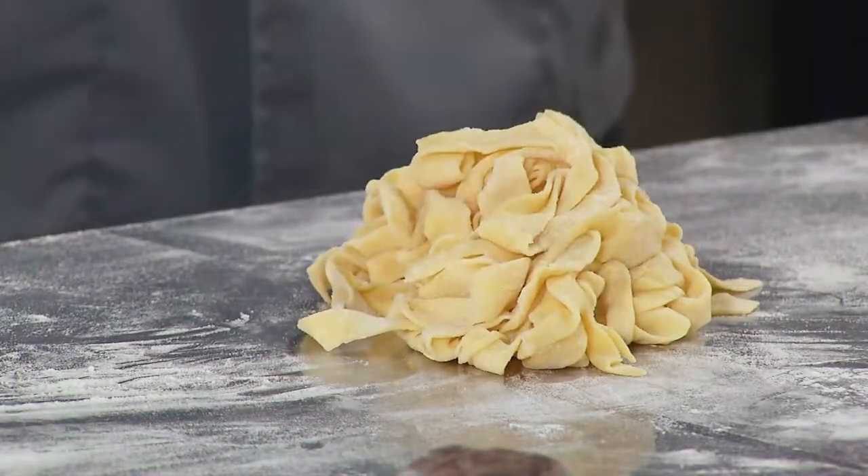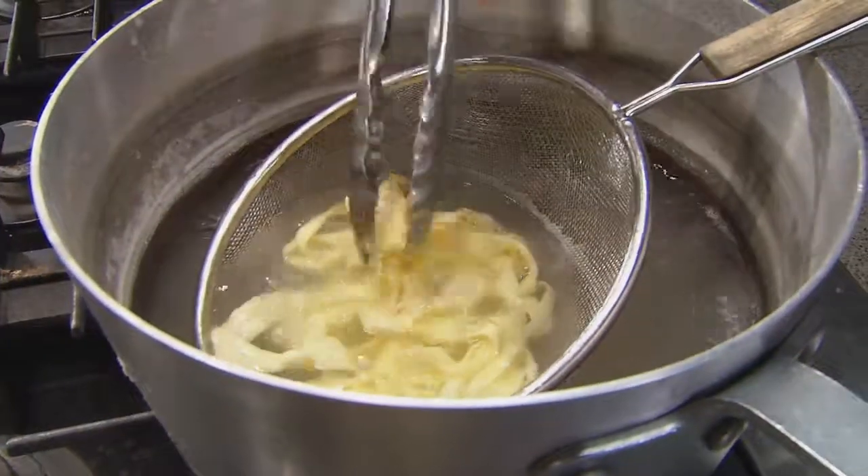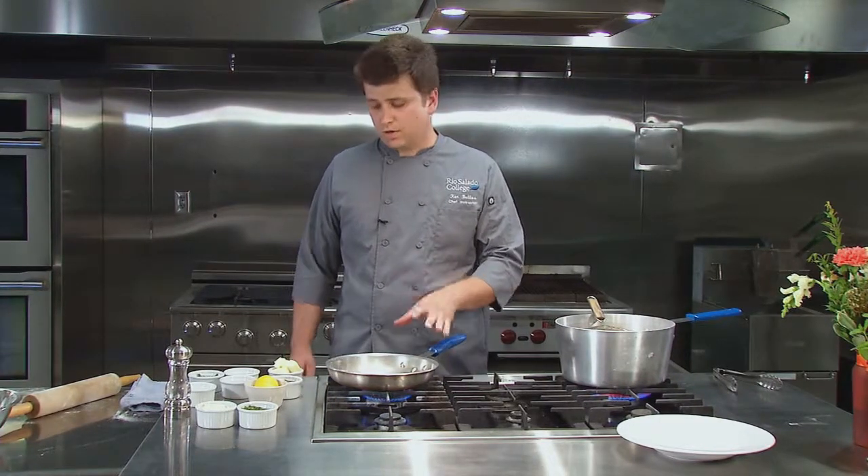Now that we have our pasta in our strainer, we're going to go ahead and drop this in our salt water, and we'll just give it a little toss and make sure it stays loosened. While the pasta is cooking for three minutes, we're going to go ahead and get our brown butter sage sauce going.